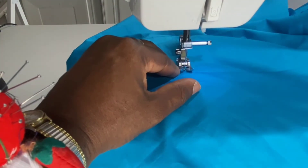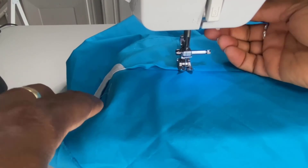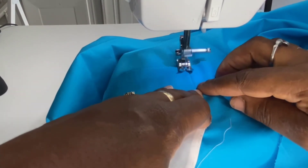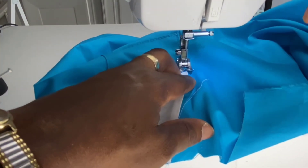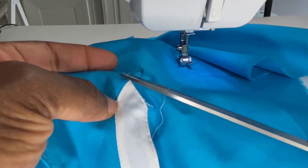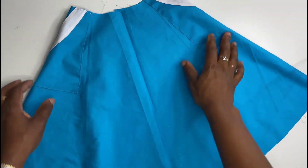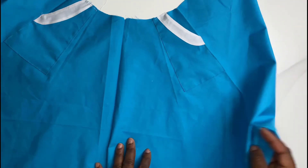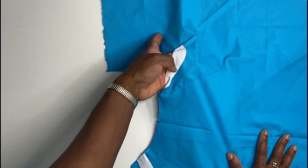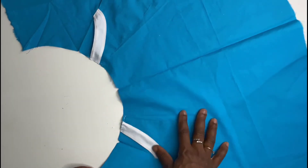When you get to the edge, keep the needle in the fabric and stitch all the way through. The pocket is now completed. I stitch the other pocket using the same method. Here is the first pocket completed, and this is the second pocket. I'll now go ahead and finish up the skirt.